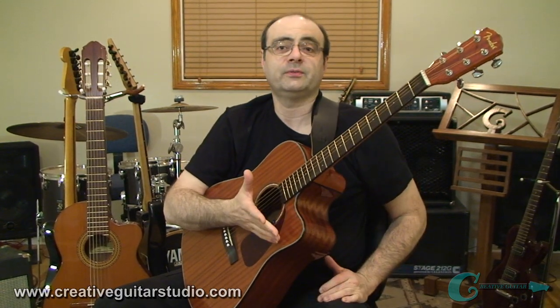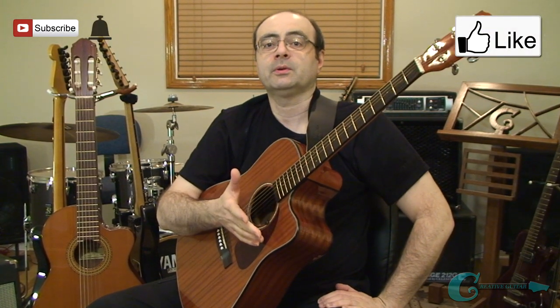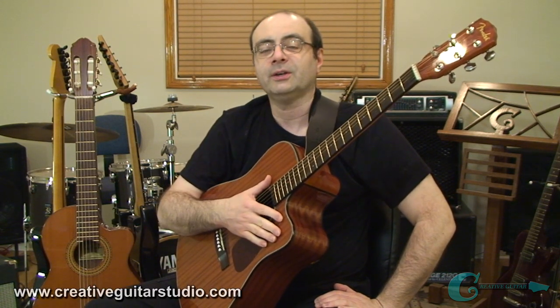As always, thanks for joining me. If you like this video, please give it a thumbs up and subscribe for more. Be sure to hit that bell so that you never miss any of my uploads to YouTube. Until next time, take care and we'll catch up again on the next video.